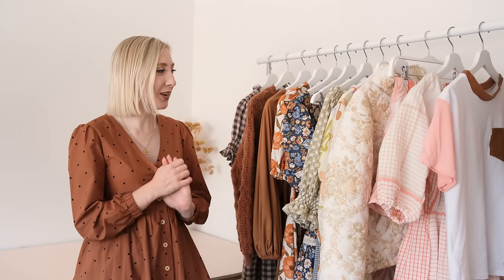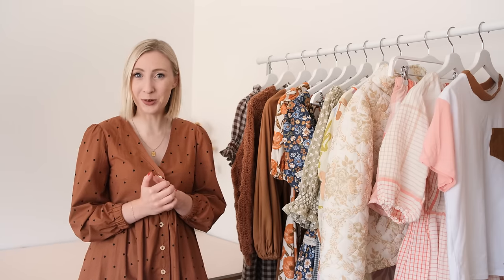So without further ado, let's get into it and let me show you everything I made for my me-made wardrobe this year.